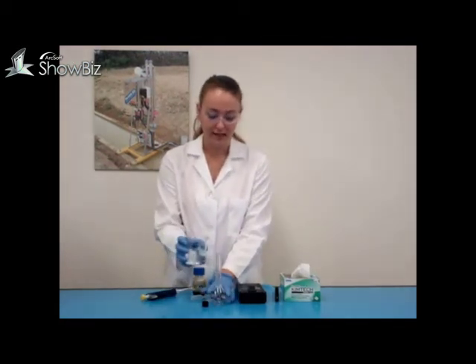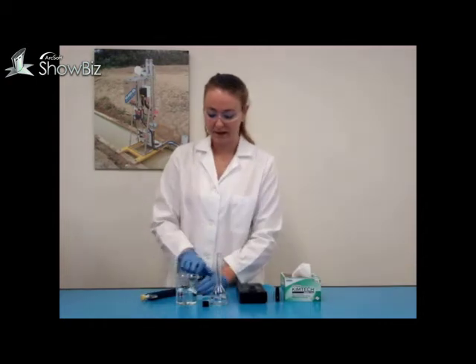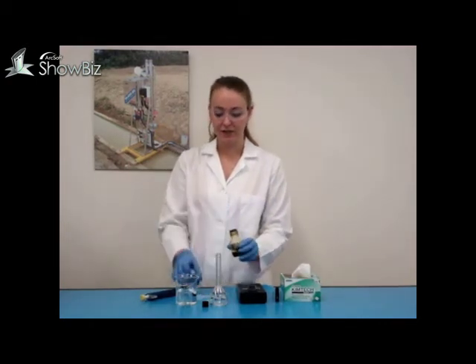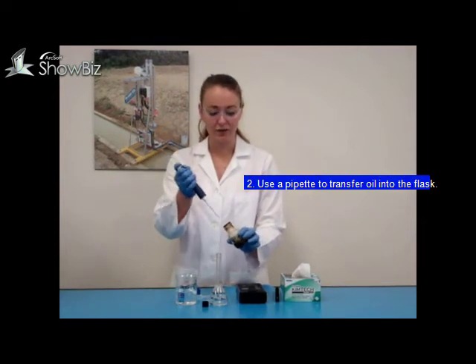Place a small amount of hexane into the volumetric glass and then transfer your oil into the glass. In this case, it is 100 microliters of oil.